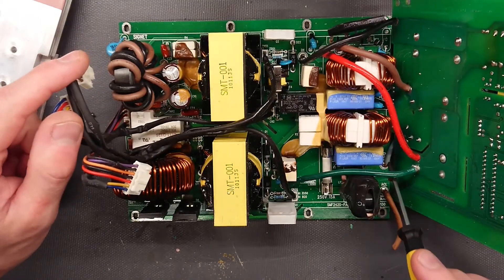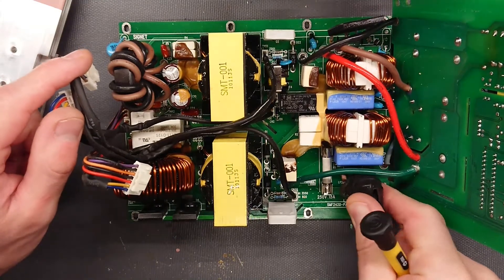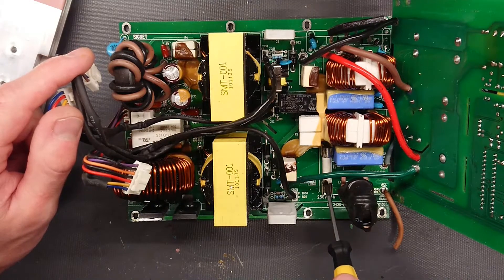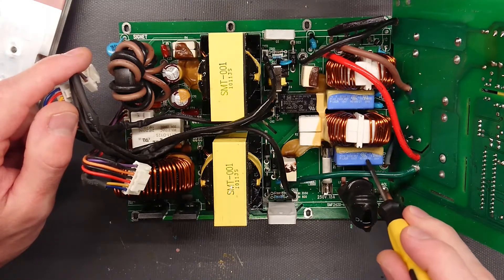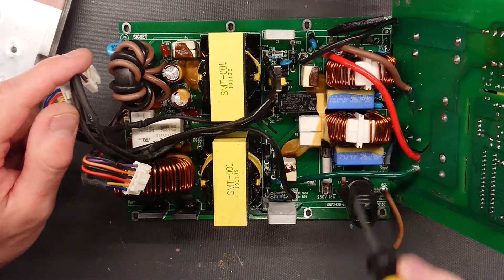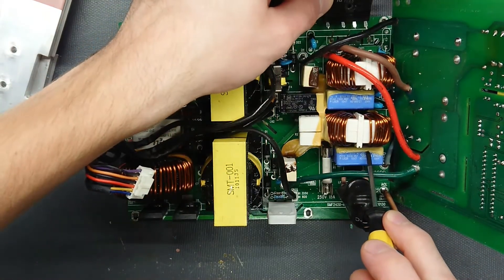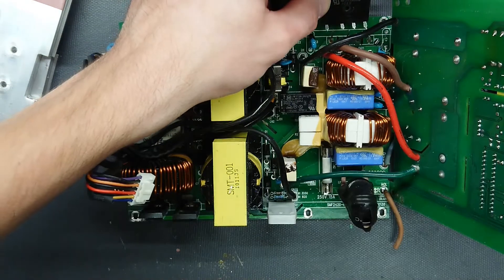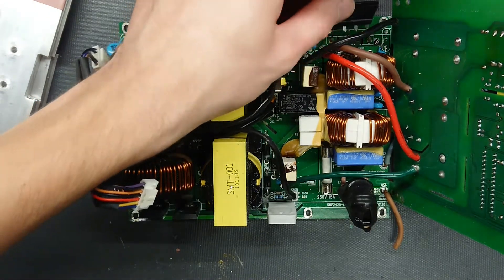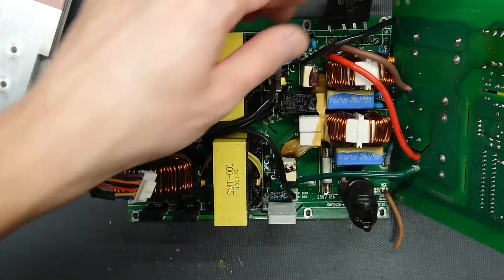Starting at the AC input wires, we can see a common mode noise choke and a 15 amp ceramic fuse. Then there is a regular common mode noise filter with two inductors and two capacitors. Over here we have a bridge rectifier rated at 600 volt, 15 amp — though that must be with some serious heat sinking, because it's not much bigger than a 6 amp rated bridge rectifier.